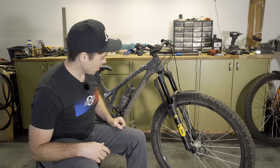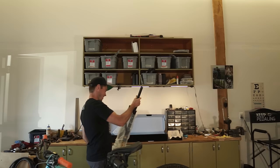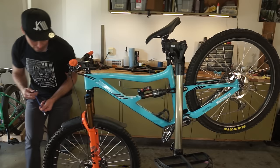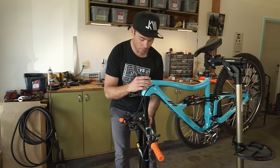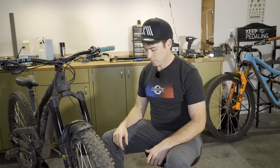A quick overview of the RXF36M2: this is a 36mm stanchion trail fork. When it came, it was set up at 170mm of travel, which I used on my Ripmo. I've since changed the travel down to 160 millimeters, and I'll walk you through how to do that in just a few moments — it's a very easy process. Over on the left side of the bike we've got the low-speed compression, high-speed compression, and low-speed rebound adjust. This fork is a 44mm offset, also available in a 51. If you have a choice, go for the 44, but honestly you can get away with either offset and most folks won't notice the difference.